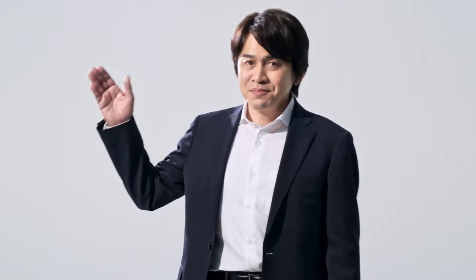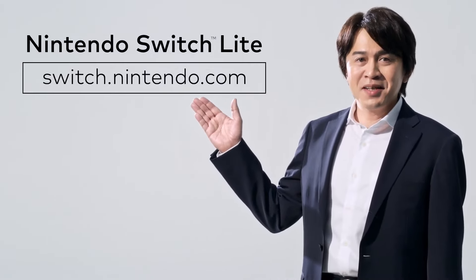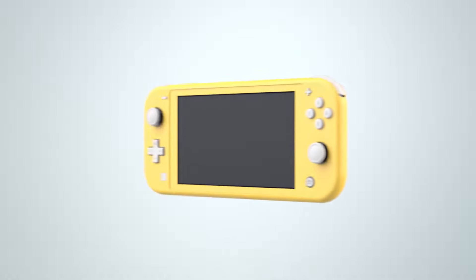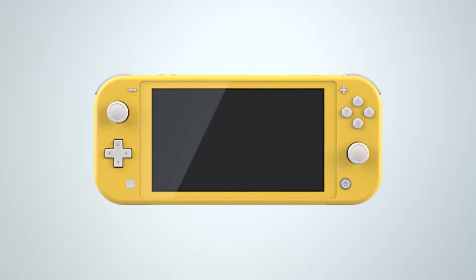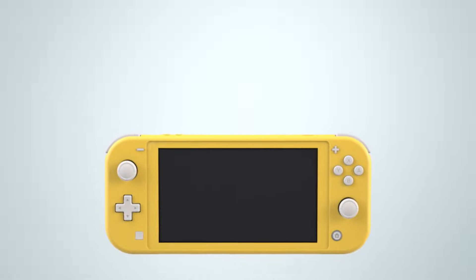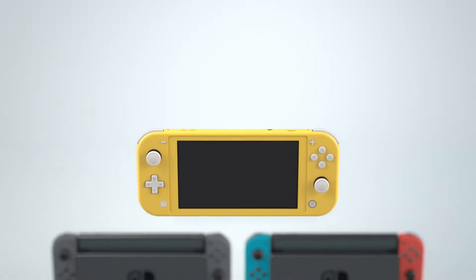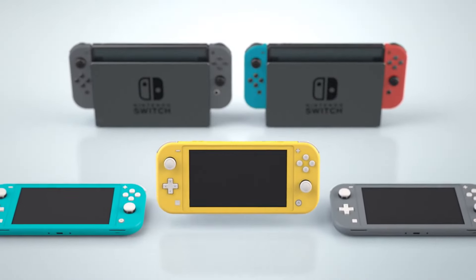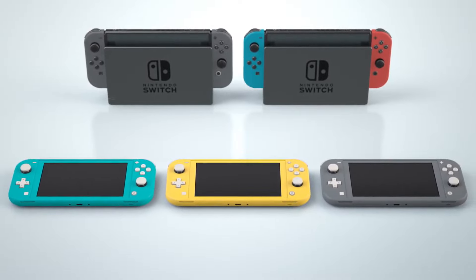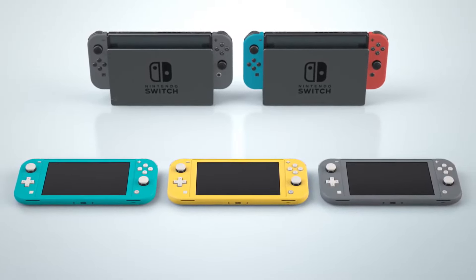Since Nintendo Switch Lite differs a bit from the flagship Nintendo Switch in terms of features, please visit our website for some help deciding which one is right for you. The Nintendo Switch family's newest addition, Nintendo Switch Lite — it's a dedicated handheld, so it's nice and easy to take it with you. It's always more fun to have options, and now you can find your way to play with the Nintendo Switch family of systems.